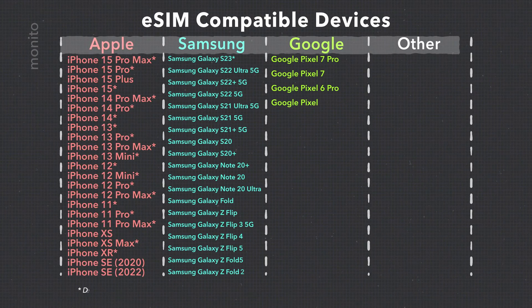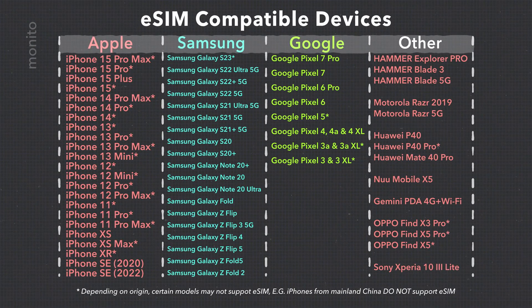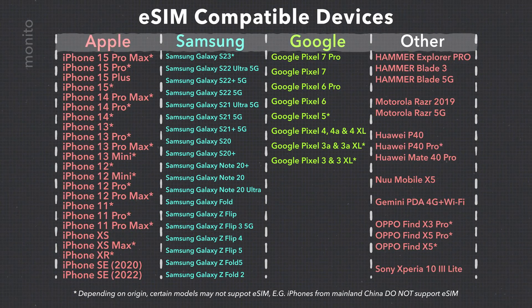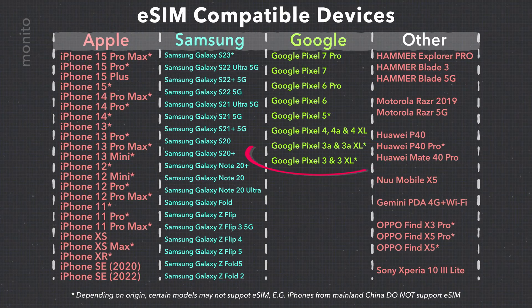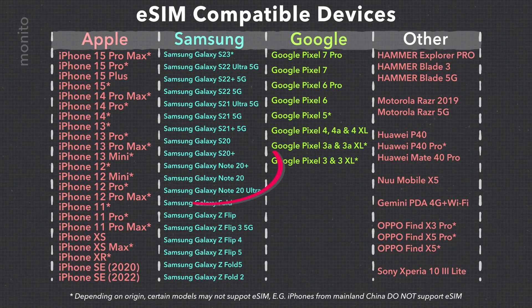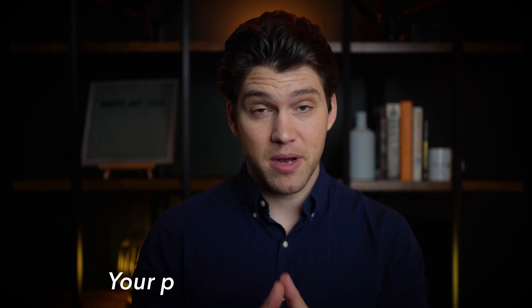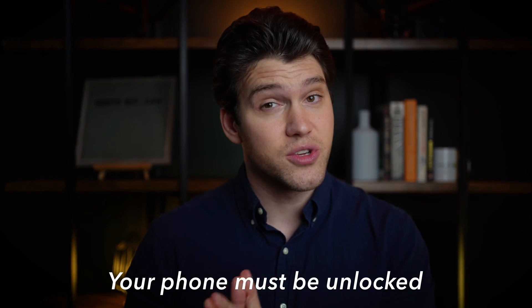Unfortunately not all phones can use eSIMs. If you've got a newer iPhone like the XR, XS, or anything newer, you're good to go. And for Android users, many recent models like the Google Pixel 3 and the Samsung Galaxy S20 series also support eSIMs. One key thing to remember: your phone needs to be unlocked to use an eSIM.